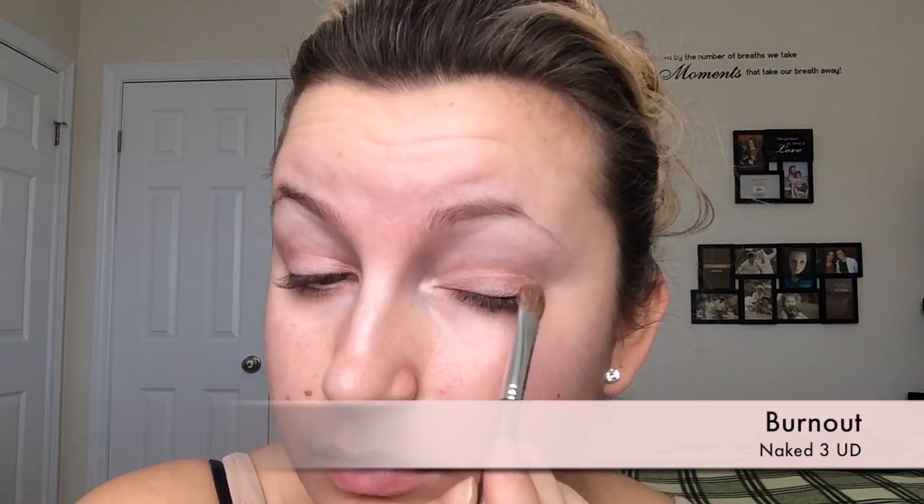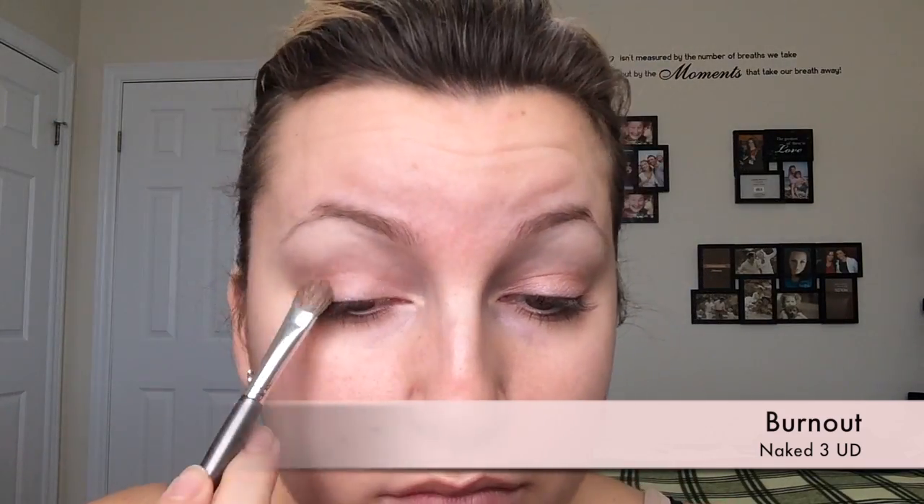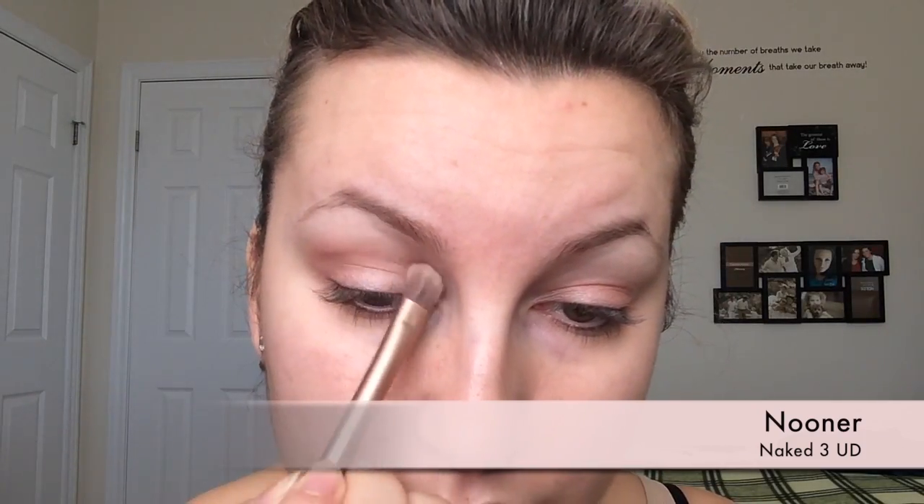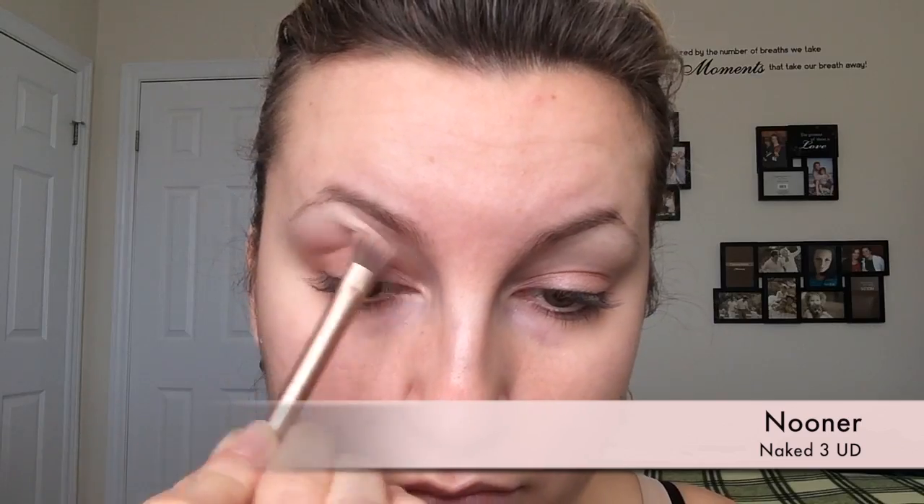I'm not taking it all the way up — just keeping it nice and low on the lid. Then with the fluffy end of the brush that comes with the Naked palette, I'm going to apply the Nooner shade into my crease. You want to blend this in with circle motions and windshield wiper motions. I'm keeping this pretty much in my crease — not taking it up too high and not really bringing it onto my eyelid, just keeping it nice in the crease to give it some base color.